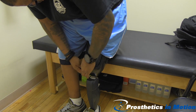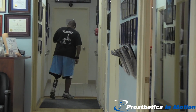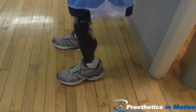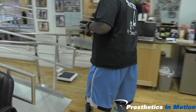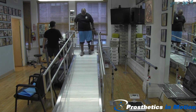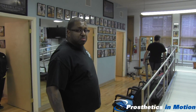Now we're going to watch him walk outside. Let's go up the ramp and down the ramp. How does that feel? Yeah, it's actually the first time I've done it without using the rail. Just go one time with the rail.